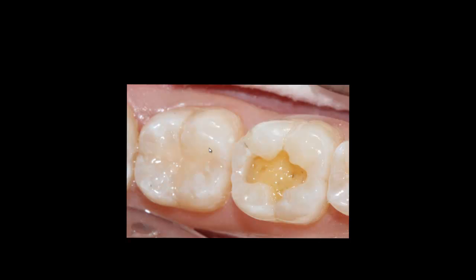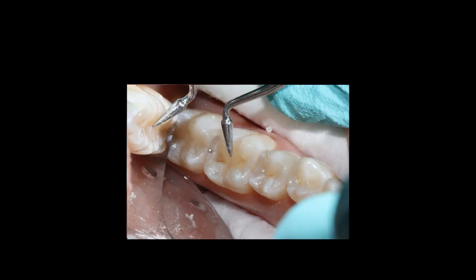I use some Hue 3D carving instruments and cross-arch cusp techniques to sculpt and define the anatomy of number 30 — creating the grooves and shaping the slope of the cusps — making sure there is no tension after curing. After developing the anatomy, I cure this first layer.